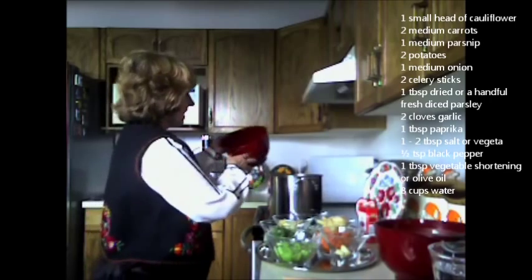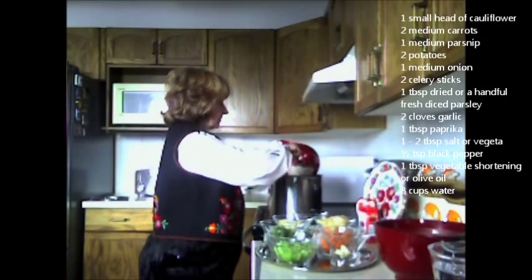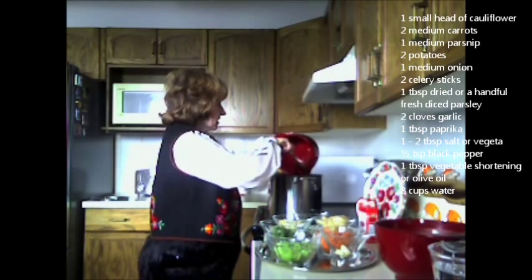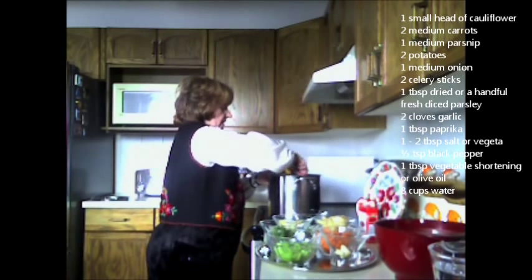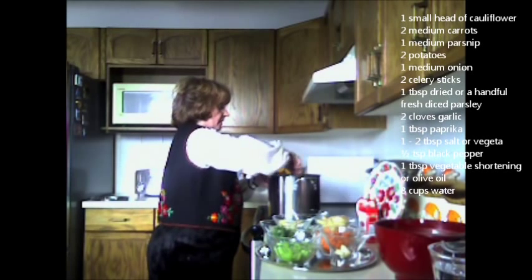I'm going to start by adding the onions and sautéing them. I've used a large stock pot so there's plenty of room for all the vegetables. This is going to be sautéed onions. This is another family favorite recipe.